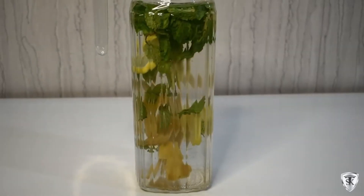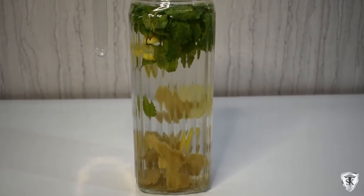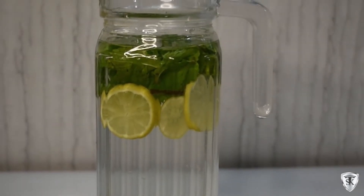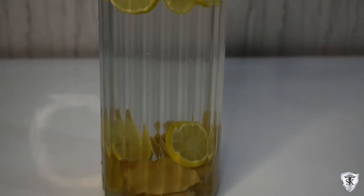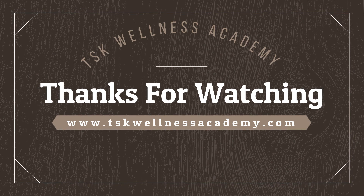This detox drink is very amazing for fat burning and very superb for weight loss. It's very refreshing, improves digestion and increases our metabolism. Put all the things in the jar and fill with water — after 1-2 hours you can use it. Thank you.